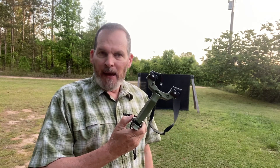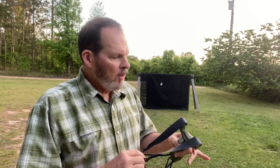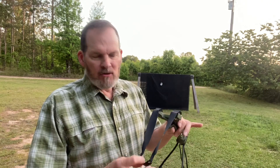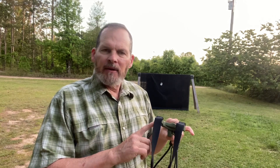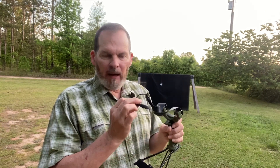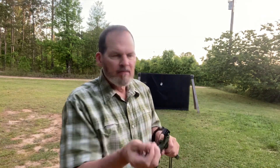This is the Simple Shot Hammer. The bands I have on here are 0.7 millimeter thick, tapered bands — 25 millimeter at the pouch and 30 millimeter at the fork — with a large microfiber pouch. I'm shooting half-inch steel ammunition, just shooting an old can I picked up by the driveway a few minutes ago into one of my archery backstops.